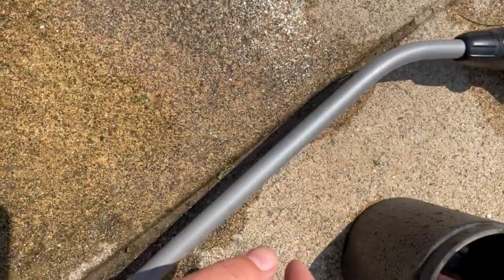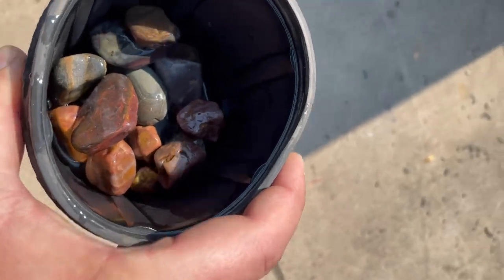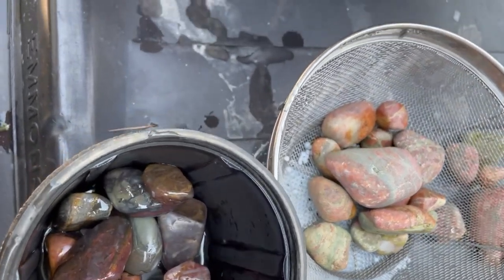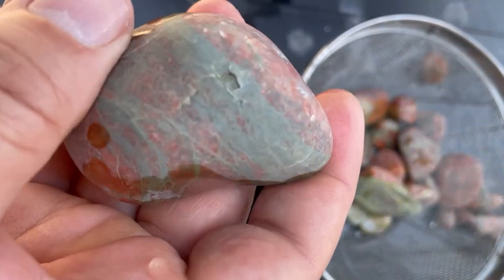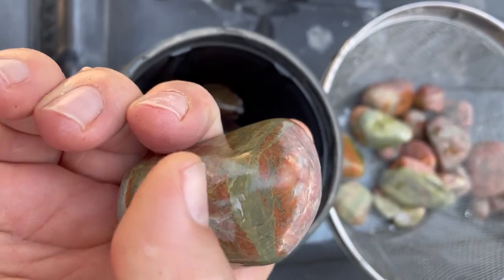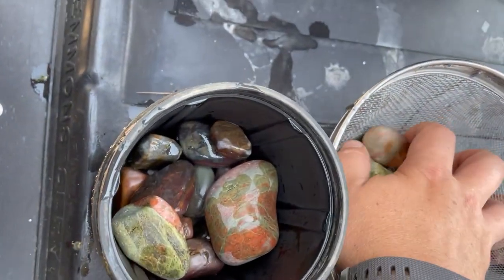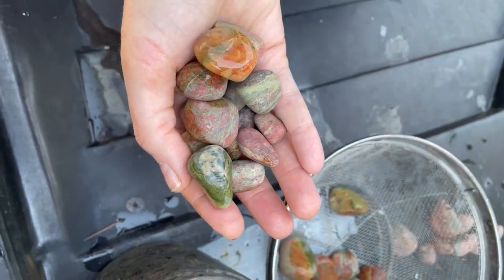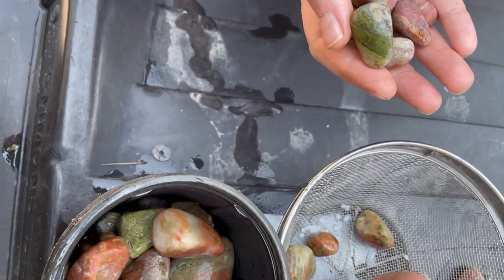I'm going to grab some of these — I've got a few more to fill in here. We usually fill this up about two-thirds of the way full. We've got Heather over here sorting through the unakite that we opened up earlier. She's identifying which ones need to be rerun because of chunks and little cracks. We're hoping that running these one more time on stage one will smooth some of those things out. But some of them — like the ones over here in hand — are pretty smooth and those are ready for stage two.